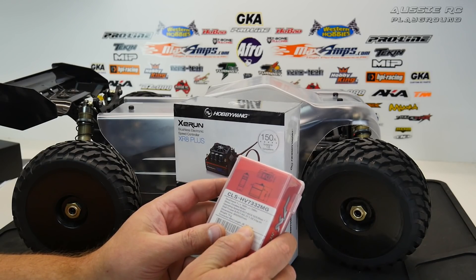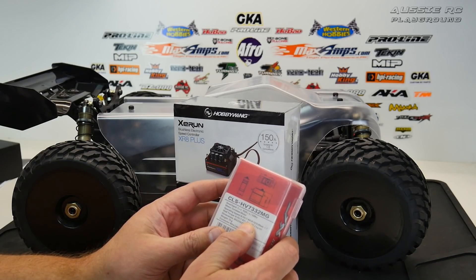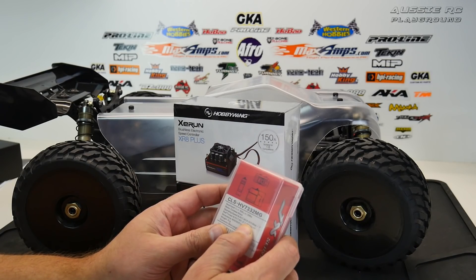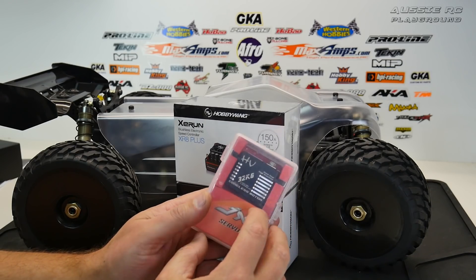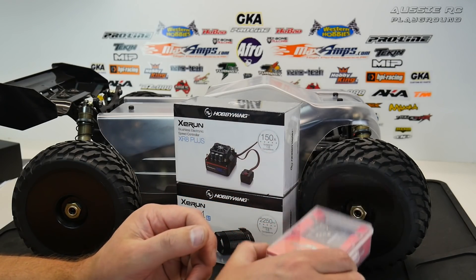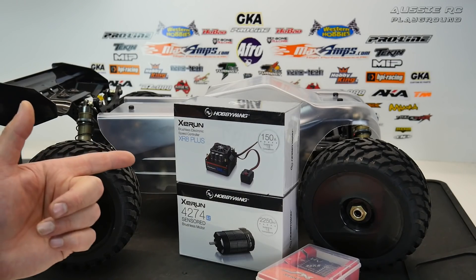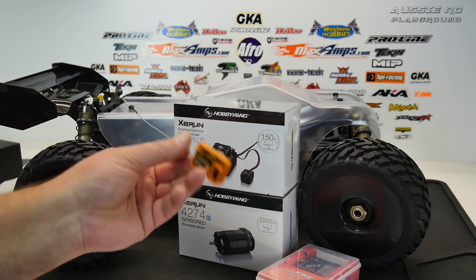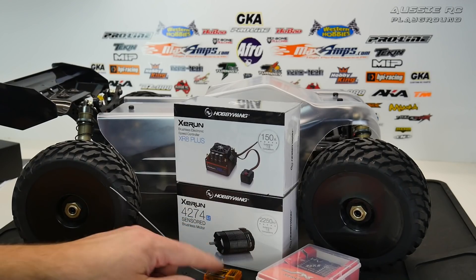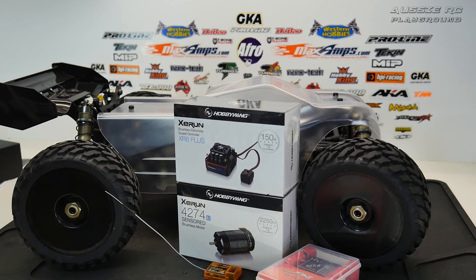It's a high-voltage servo so it'll run at 7.4 volts with over 32 kilograms of torque and I think 0.09 seconds according to the specs — plenty fast and powerful for this car. I'm going to hook this up to one of my Futaba radios with a fairly basic orange receiver that I've used before and they've worked fine. So let's get to work and get this all fixed up — I want to be able to run it this weekend and give you a good show over at the BMX track.